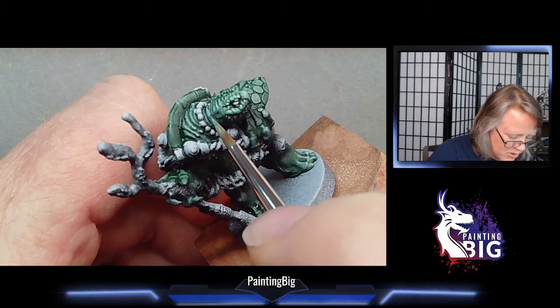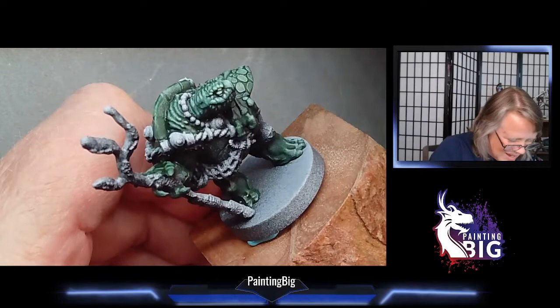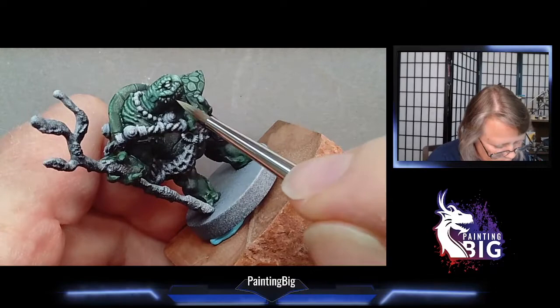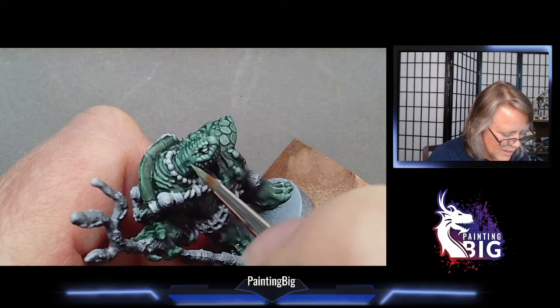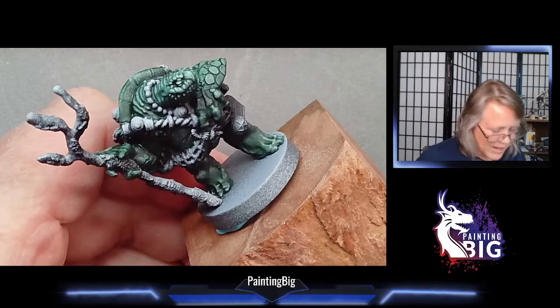While I worked at the game store, we had a consignment program. I started doing commissions for friends — they weren't very good painters. I actually did eyeballs at a dollar an eyeball once, because I could paint them and others in my gaming group couldn't. I started putting miniatures on consignment at the game store for sale. If I wanted to paint something just because it was a fun model, I'd put it on consignment and get some money for it. Then I sold all my magic cards and bought into miniatures pretty much full-on.